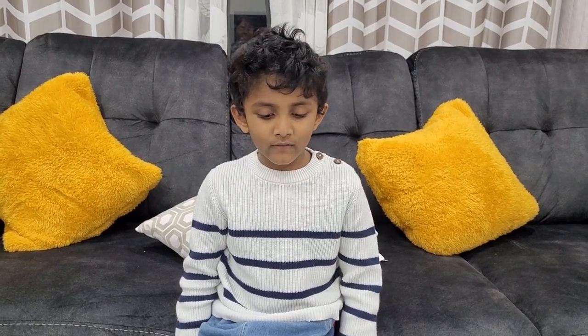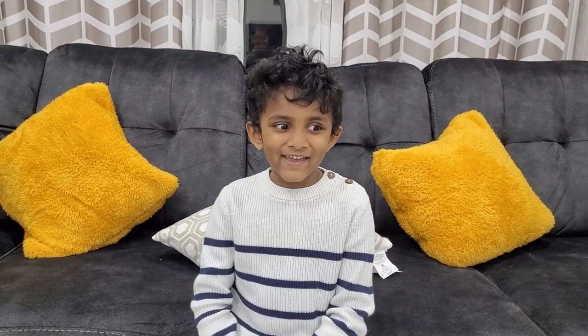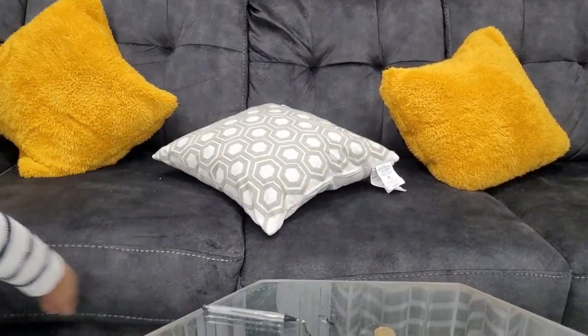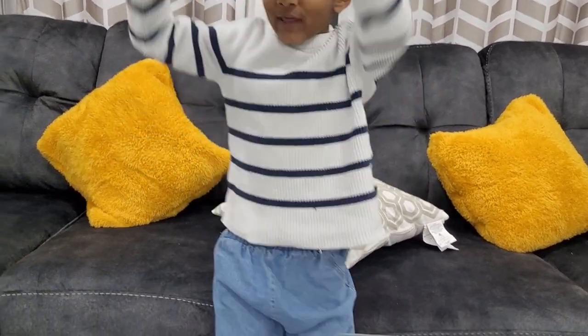These videos are very fun. I hope you want more of my videos — just hit the subscribe button. Okay, bye! Oh wait — hello, this is my home. Okay, let's go shopping. Let me put my hat on. Bye bye!